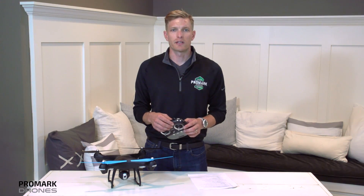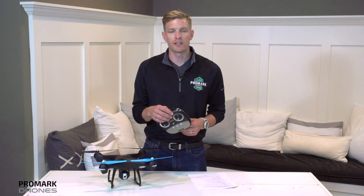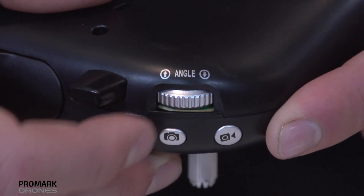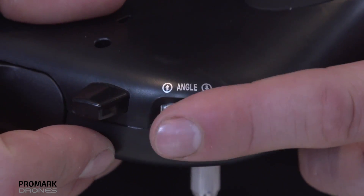To articulate the camera, first find the camera wheel at the top right of your remote. Rotate the wheel up to articulate the camera up and down to articulate the camera down.